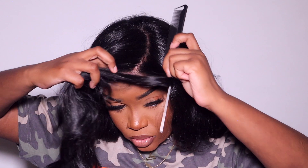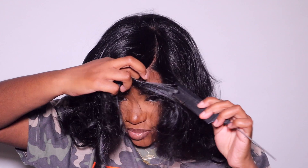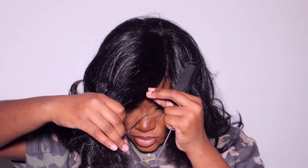Off camera I let my unit sit underneath my scarf for about 10 to 20 minutes while I grabbed a snack. I decided to go with a middle part, as you saw in the intro. One thing I commend Sensational on is the knots being invisible — they're super small, you can't see them. When you part it, it's giving straight scalp. It's giving that 'what lace' look, okay, besides the slight plucking issue.